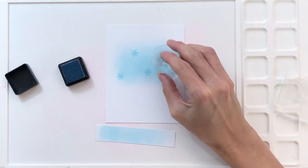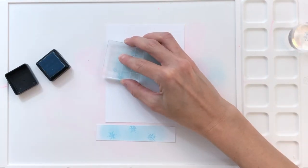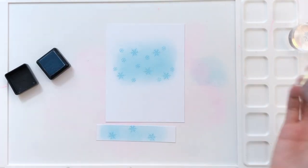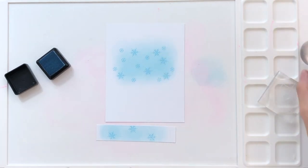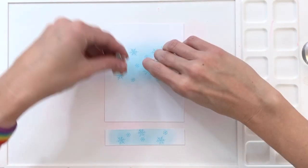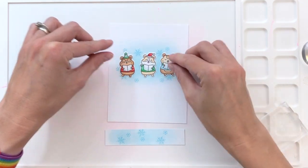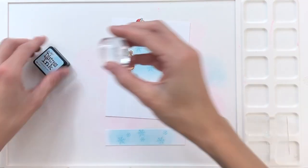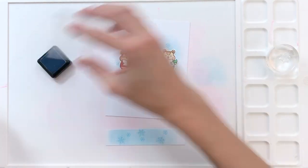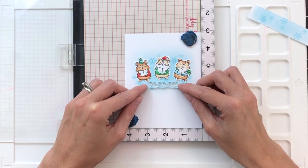Now I'm going to add some snowflakes. I'm using tumbled gloss distress ink and these snowflakes are also from the Winter Hamsters stamp set. I'm going to create a nice little background, and I do stamp a few of the snowflakes on the pull tab as well — again it kind of camouflages it and makes it blend into the background. Now I'm going to grab my hamsters, arrange them where I basically want them to go, and take a look to see if I need to add a few more snowflakes. I decided I did need a little bit more, so I stamped those real quick and that completed my background.